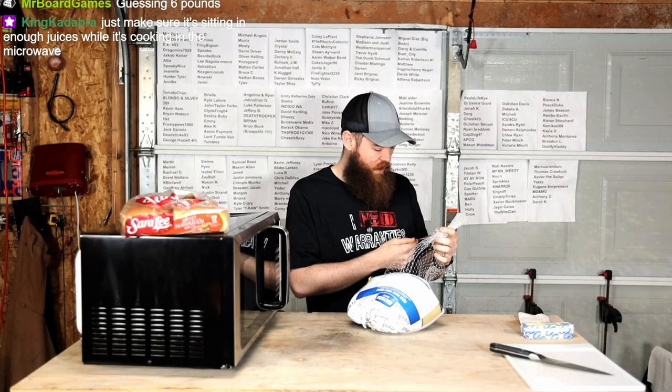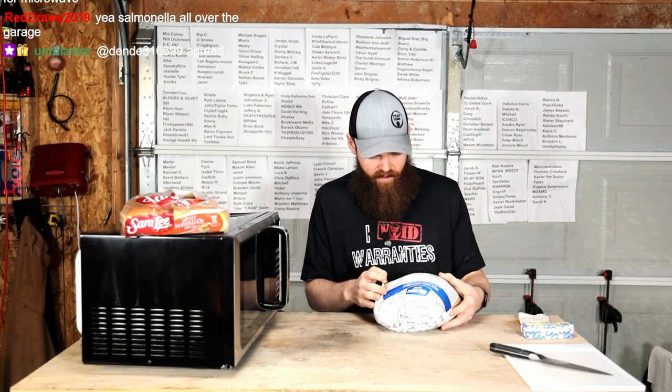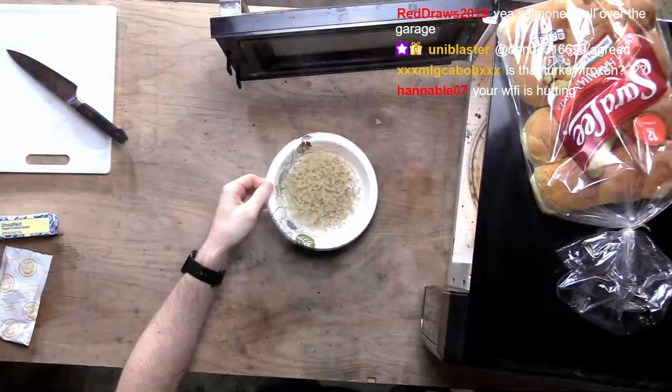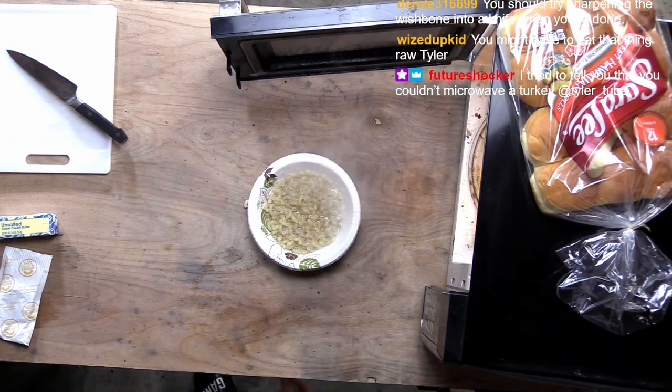USDA suggests one pound of turkey per person. I agree with that. I don't see any directions for a microwave. Now that looks more... that looks more better. Maybe we need to go just a little, just a touch more.